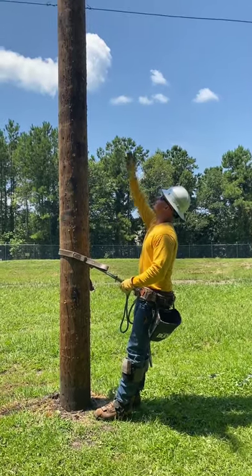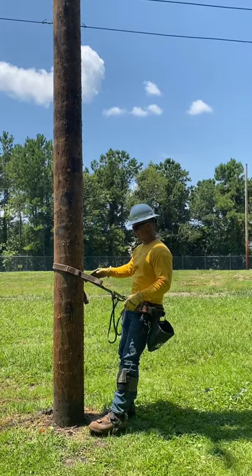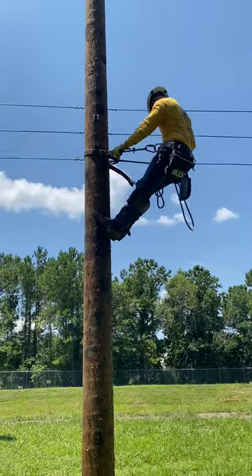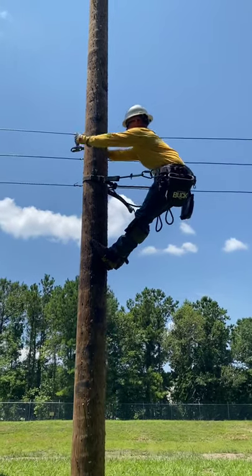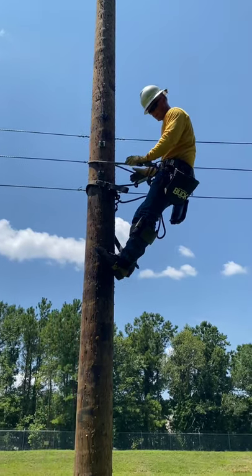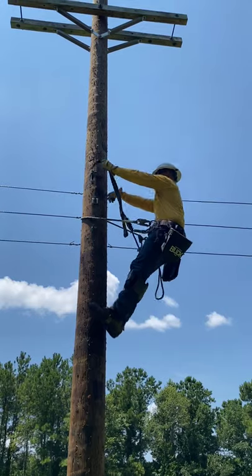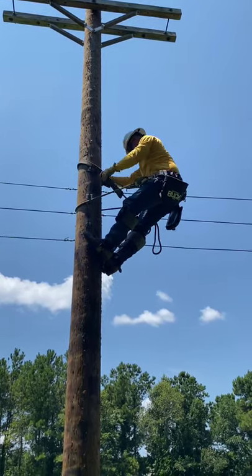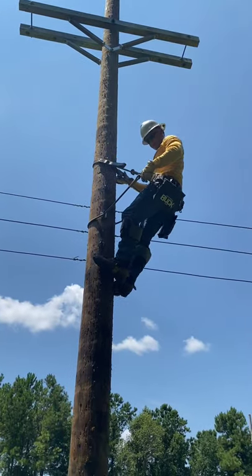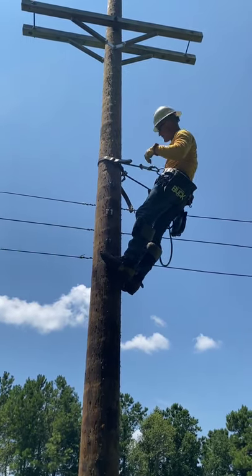Now you know how to climb a pole. We have an object in our way — these wires here — that we need to know how to transfer over. We have a safety rope on the side of our belt. Put it over and attach it back to our belt — now we're caught off. You want to go above the object you're transferring over so that in case you slip, you don't hit the dirt. Take your buck squeeze off, attach it above the object, pull yourself up, adjust your buck squeeze so you don't fall, then take your safety off. Now you're ready to continue climbing over the object.